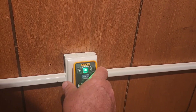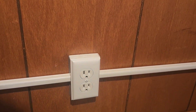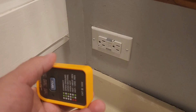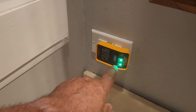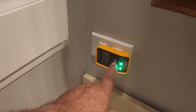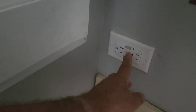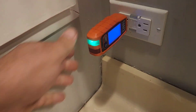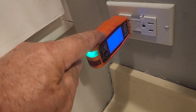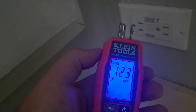One thing about the Fluke: when you unplug it, it doesn't hold the reading. The Kiwitz and the Klein do hold that reading. On this GFCI plug we'll try out the Fluke — plugging it in shows it's wired properly. Hit the GFCI test button — it trips the breaker on this GFCI but doesn't show you anything. Let's reset it and try the Klein — the Klein shows you the voltage and actually shows you how long it took to trip.